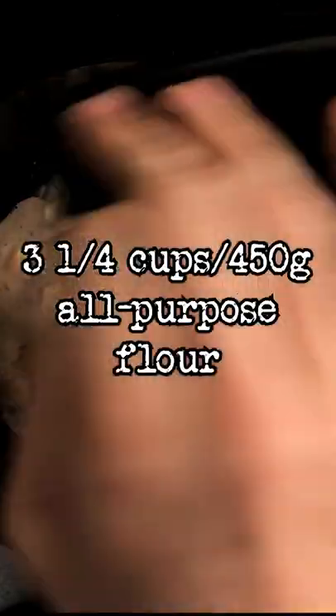Leave it on the counter for 10 minutes. Then add 3 and a quarter cups of all-purpose flour. Mix and then knead it until you have a cohesive dough.